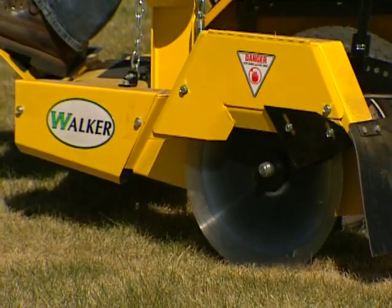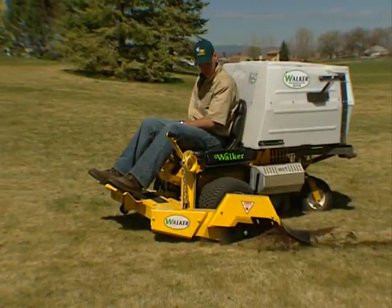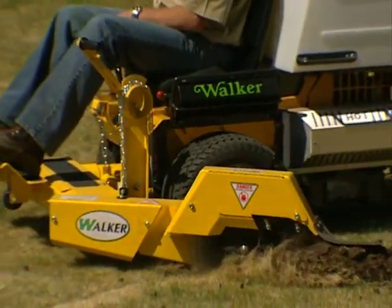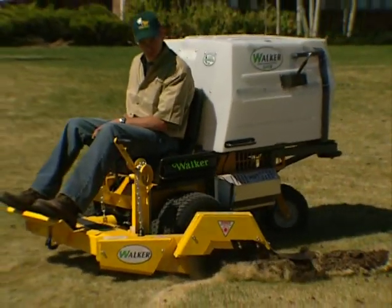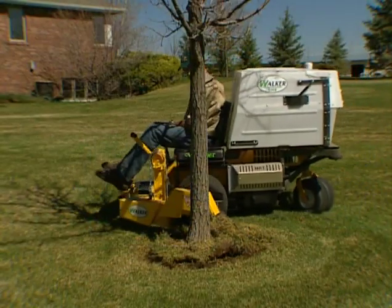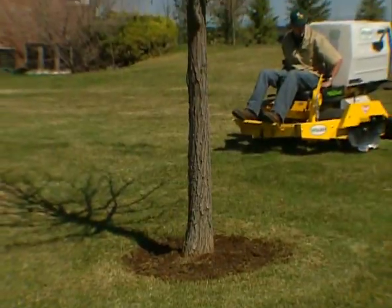Establishing and maintaining landscaped edges is much easier with the Walker bed shaper attachment. Edge up to 100 feet per minute and reduce your edging time by over 75 percent as you make clean, sharp edges along flower beds, trees, and sand traps.